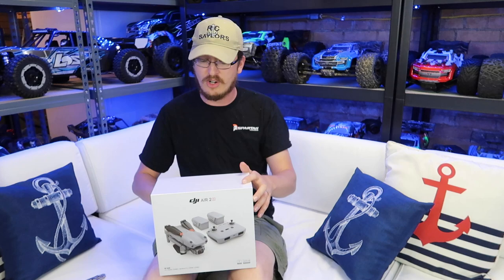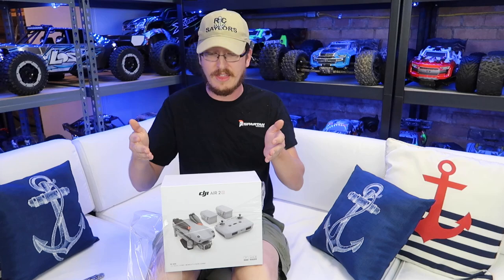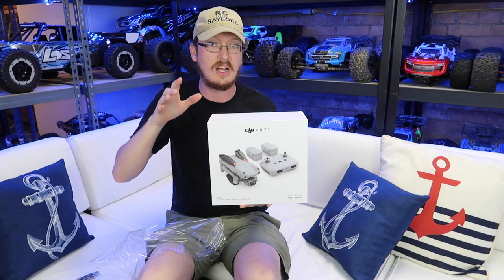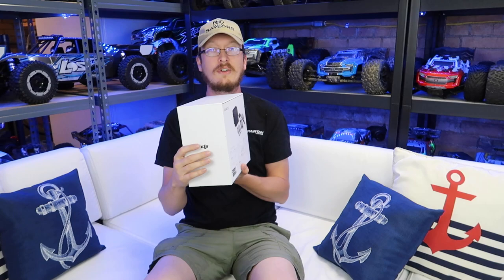This comes in at $999. It's a fairly good price considering what you get. What we got was the Fly More Combo, which for an everyday flyer — just something fun to take around if we want to fly for fun — that's what we're shooting for here: a very capable, fun drone. This is definitely an in-between drone from the Mini and Spark style of drone and the Mavic 2 Pro. It also weighs significantly less than the Mavic 2 Pro, which is something I was pretty excited about.